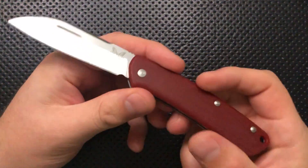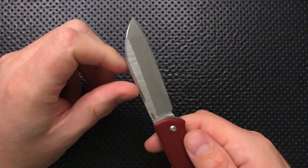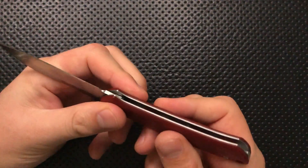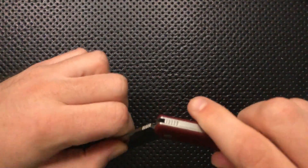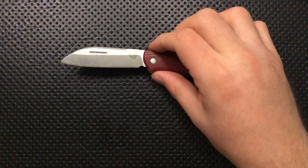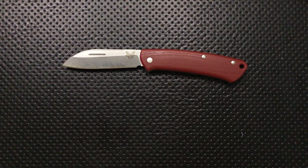This is the G10 version, in case you can't tell. This also comes in Micarta. And since I picked this guy up, Benchmade has released a new version with a clip point blade, which may be more appealing to some if you don't love the sheep's foot blade. I personally love the sheep's foot blade, but everybody's got different tastes. Let's go ahead and jump into the good, the great, the bad, and the ugly of the Benchmade Proper.